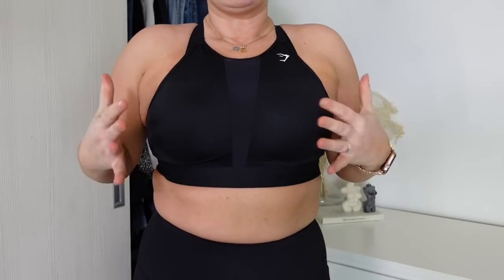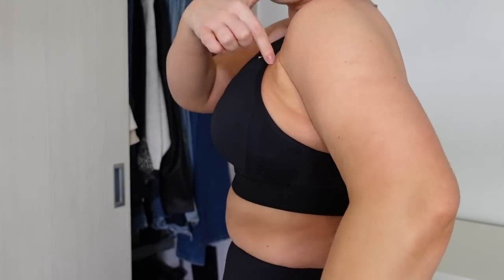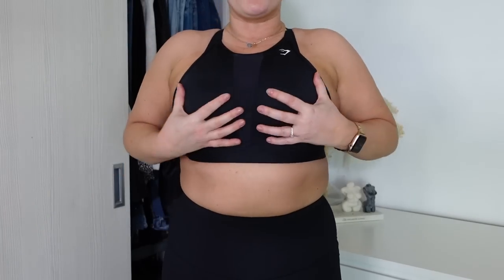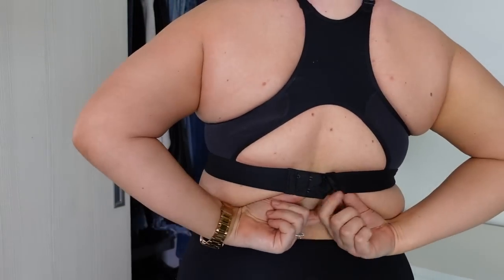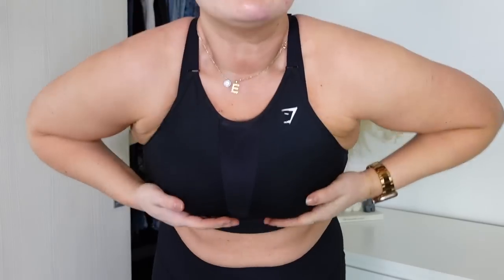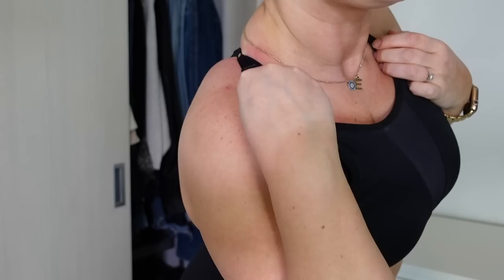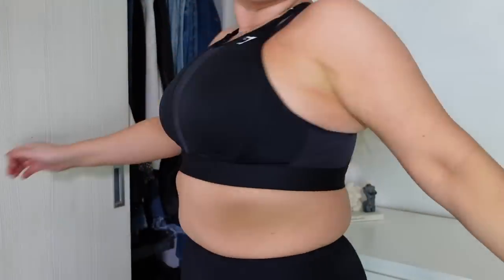I personally think this Gymshark bra is made for a smaller bust. My boobs are really packed in and coming out a little bit, so if you're maybe a big B or C cup and still need support, I'd go for something like this from Gymshark. As a whole they're stuck together and not moving, but it doesn't cover me enough. The back is really supportive with a hook-and-eye detail and open back, and it has double straps which are adjustable, really hoicking the girls up so you feel fully supported.